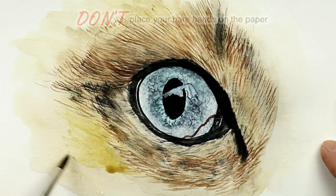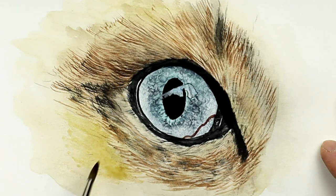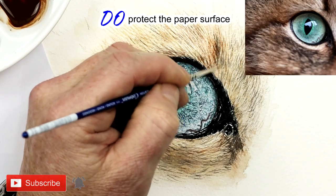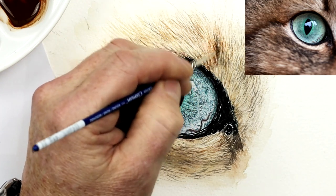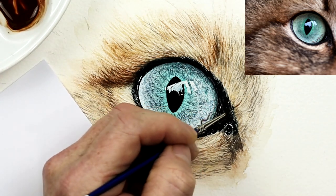Don't place your hands directly on the paper. If you do, you'll leave marks because we all have natural oils in our skin, and that will act like a wax resist on the paper. Do protect that paper — I use just a folded piece of printer paper. It's a simple but effective way to keep a nice clean paper surface to work on.